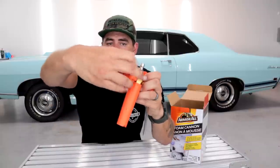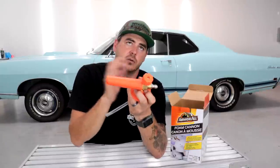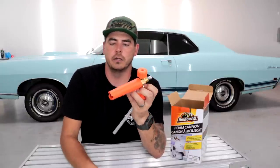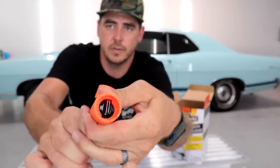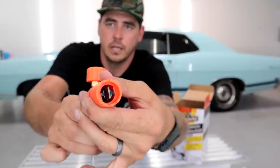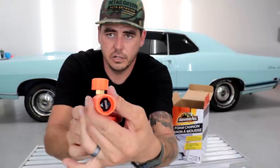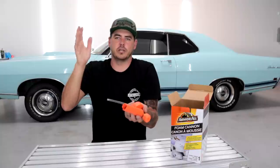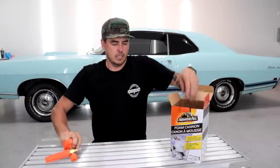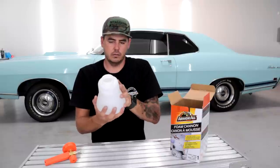You do have a dial right on top - you can loosen and tighten it. Tighten it all the way down and it restricts the water flow, giving you more foam. Also on the inside you can see it has little prongs - you can twist and close them up or open them wide. That changes the angle of the fan. I typically close mine all the way and then back it off a little bit, which gives me about a 40-degree fan.